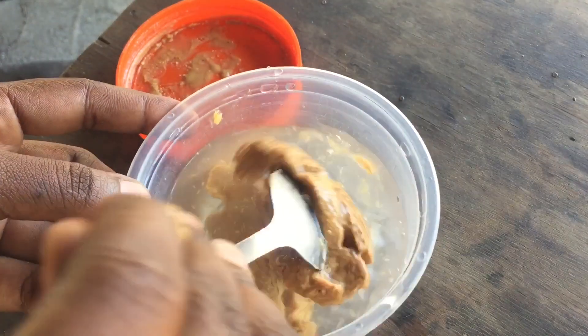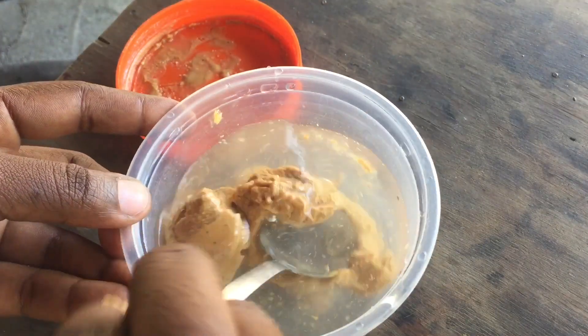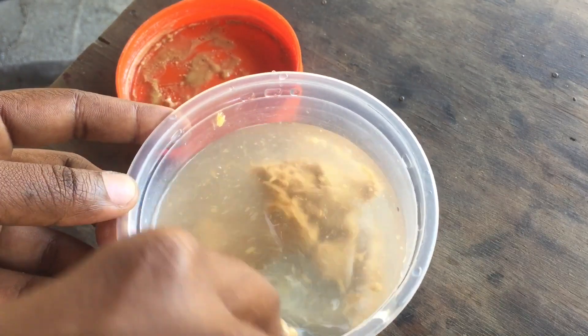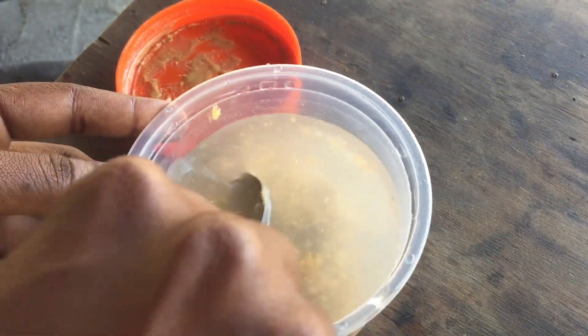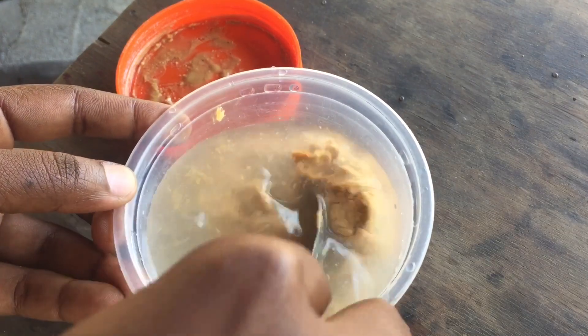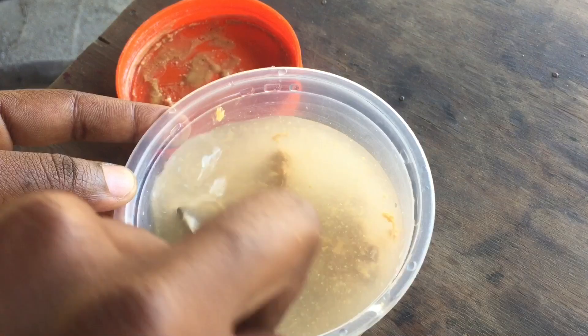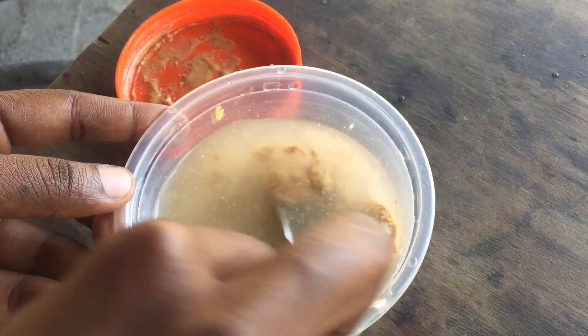Once you have your peanut butter in there, crush it and make sure it has dissolved with the water. It dissolves a little bit more once it's in the pot, but you just want to get the whole process started as your sweet potatoes are boiling.